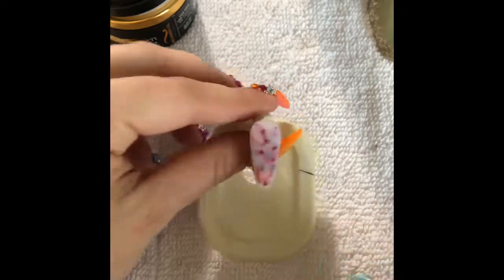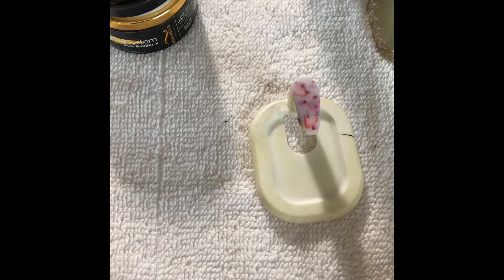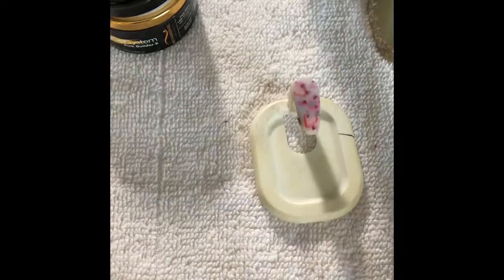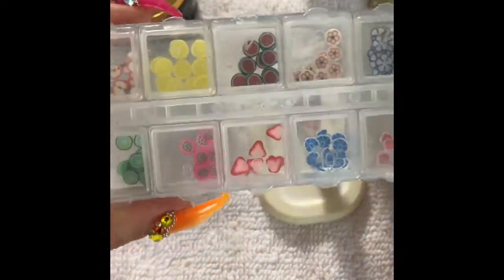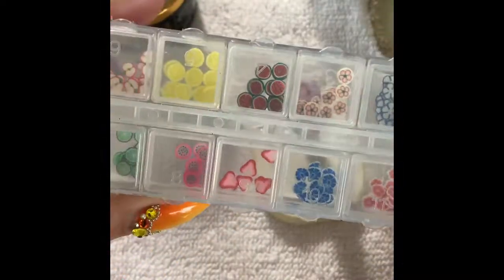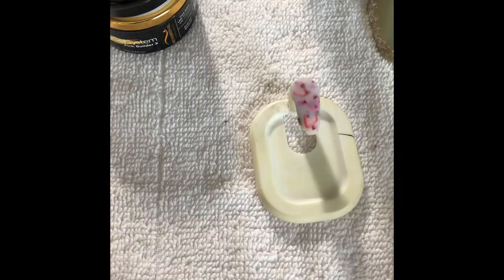Now you have the finished nail. I also want to mention that the dried flowers I used are from Born Pretty Store, and so are the little fruits that I used. And that's your milk bath nail.